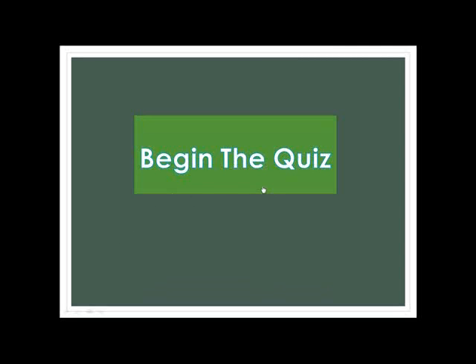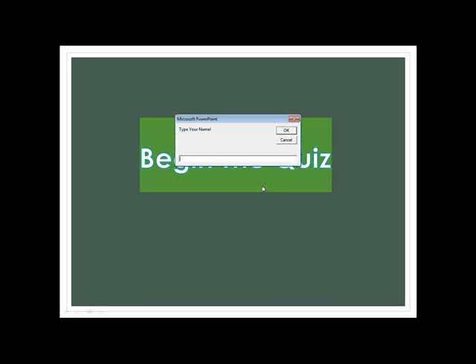I just wanted to show you that I'm doing this, and you could help me with sevens and things. So you put in your name, and then it comes up with the first question.